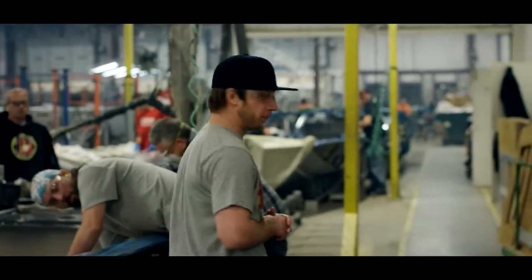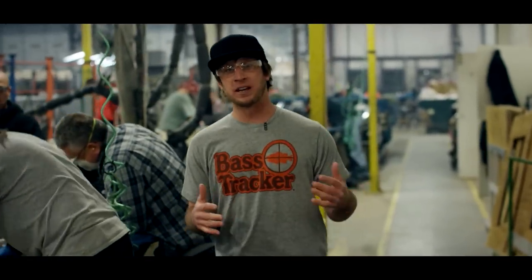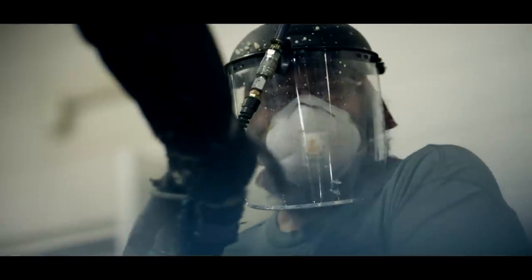Before the pressure-treated decks are installed, each cavity of the boat is filled with an expanding foam that adds strength and flotation before it gets on the water.